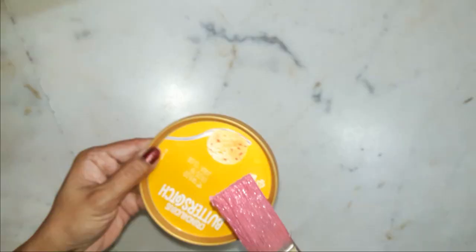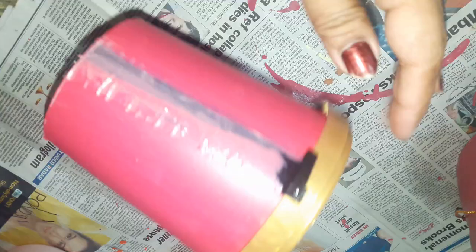We will not waste the lid either. It can be used as a plate below the pot to collect excess water, so I will paint the lid also in pink.